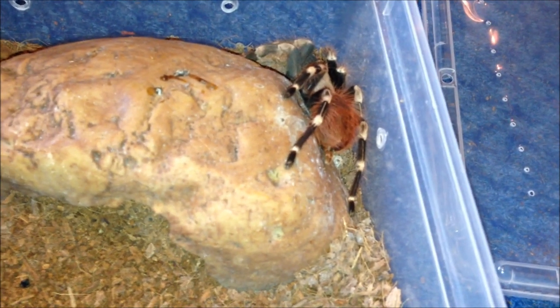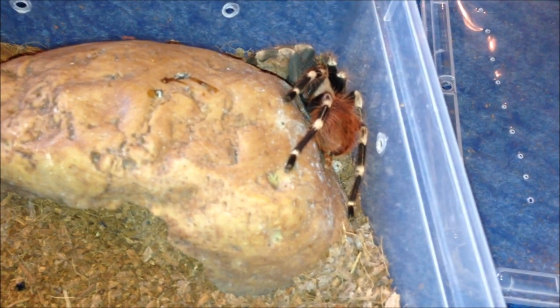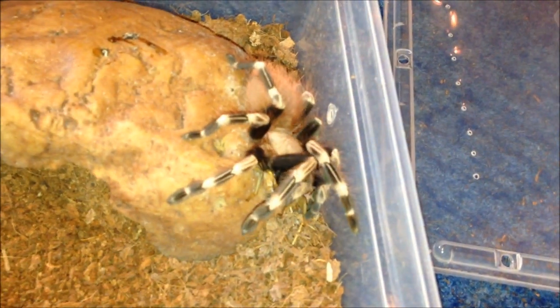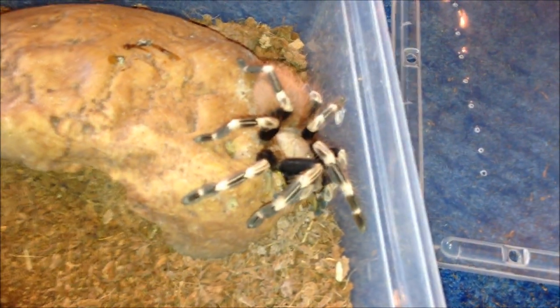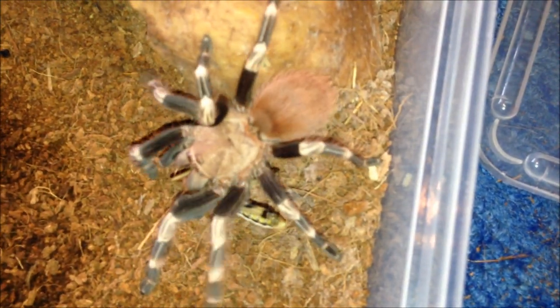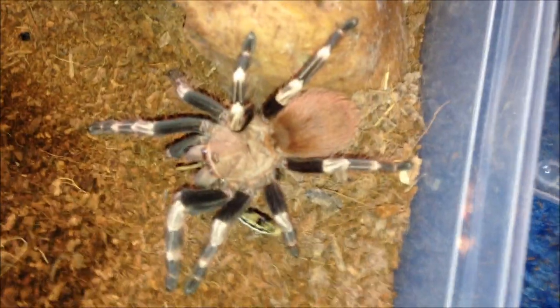I have one extra large locust left. After all the other tarantulas I decided to give it to my Nhandu chromatus — she'll be hungry. She's absolutely gorgeous, a really good feeder. Absolutely adore Nhandus. She's not really bothered right now, so I'm going to leave the feeder and move on to the next one.